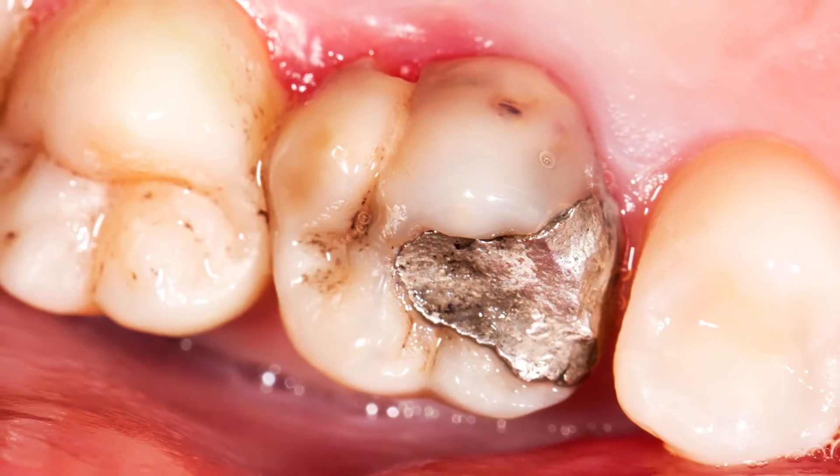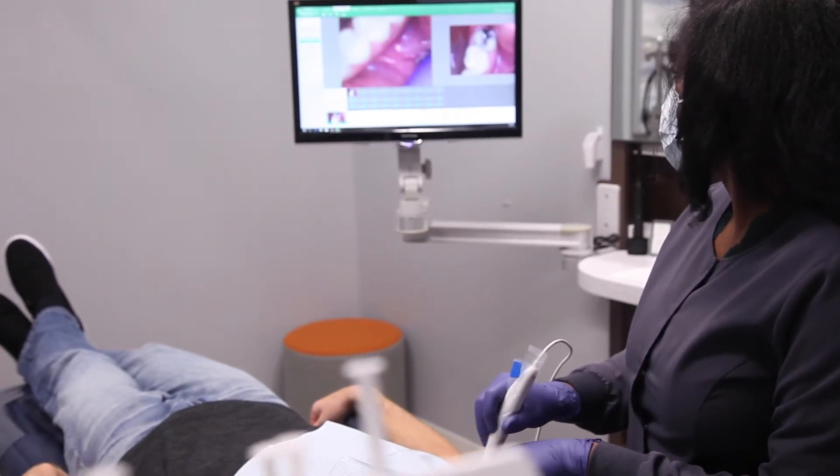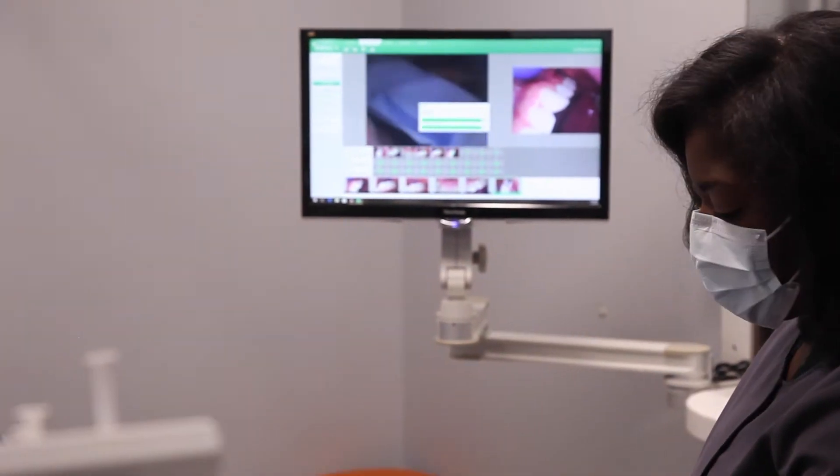Most people want to remove amalgam fillings because they're older, they're broken, they're leaking, and bacteria is getting underneath. If bacteria is getting underneath and damaging the tooth, that's creating secondary decay.